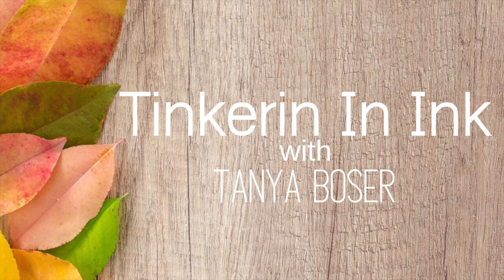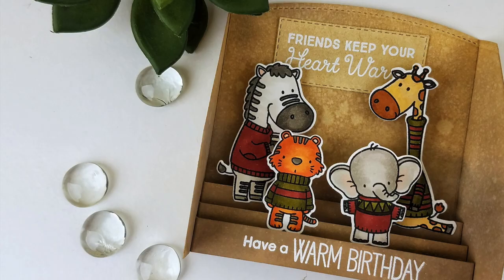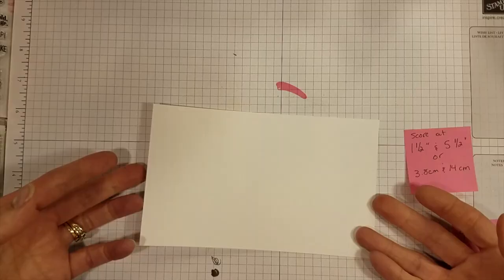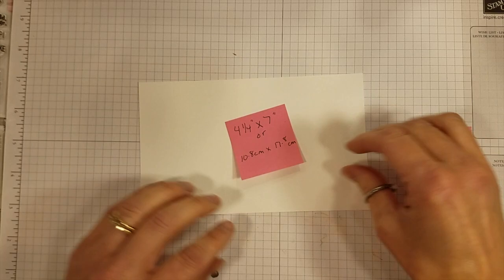Hello friends, it's Tanya with Tinkering and Ink with Tanya, and I'm here with a Creating Kindness blog hop. This time we're focusing on fancy folds, and I'm doing what I'm calling a stand-up card, a stand-up dimensional card.